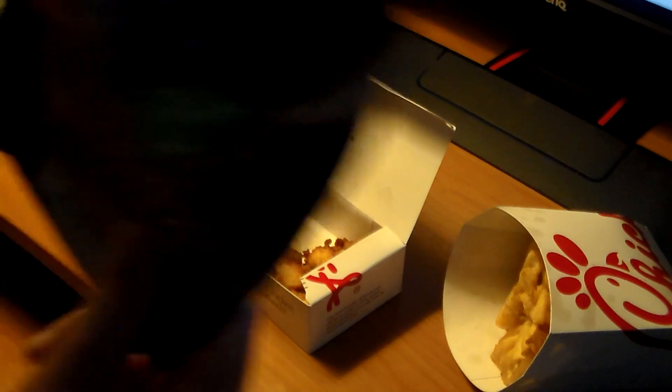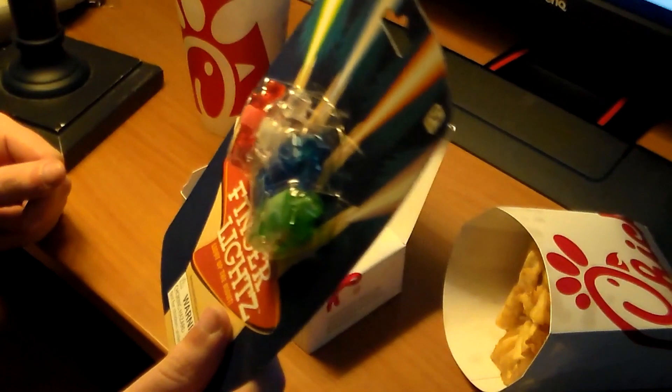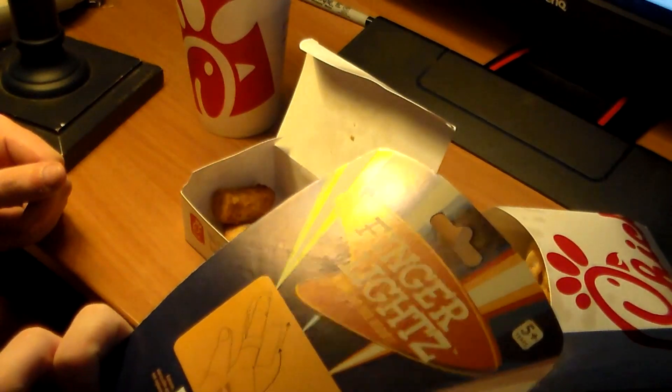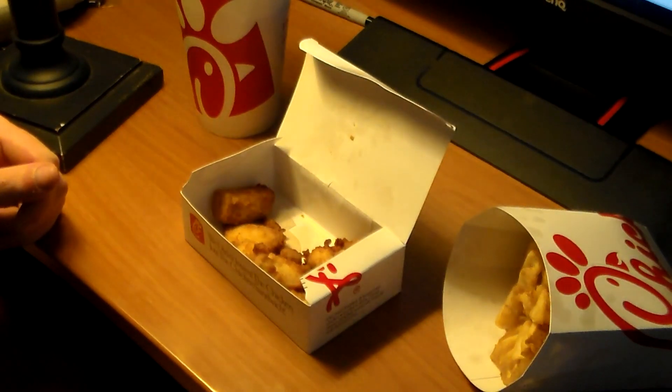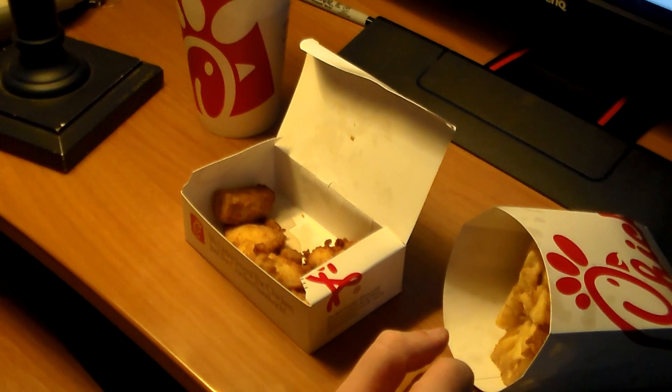It also requires this — finger lights. Yeah, I bought these. It would be cool for the video.